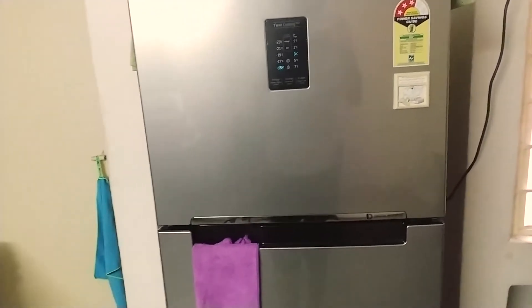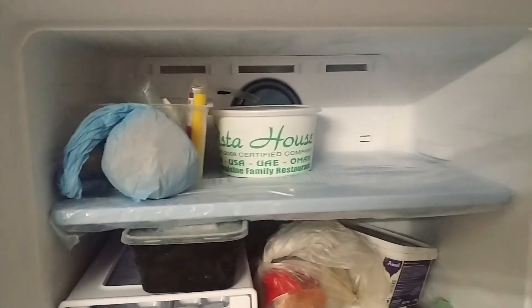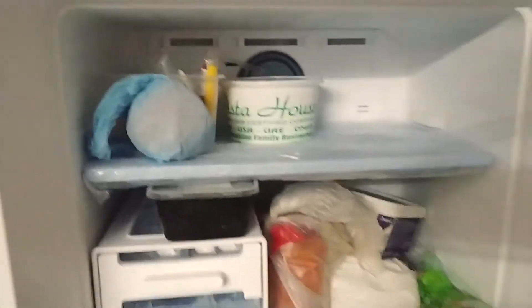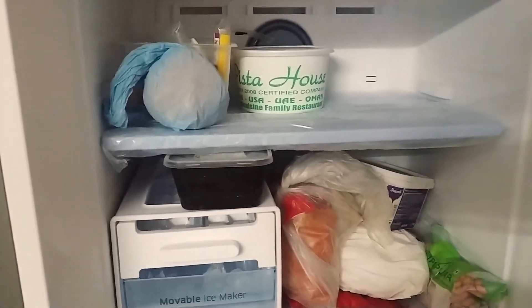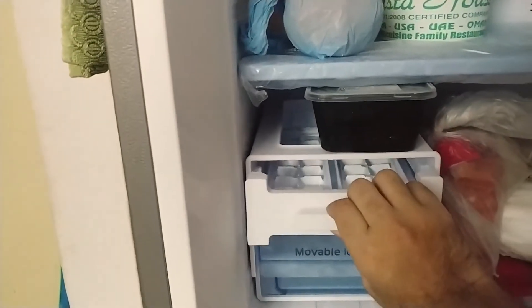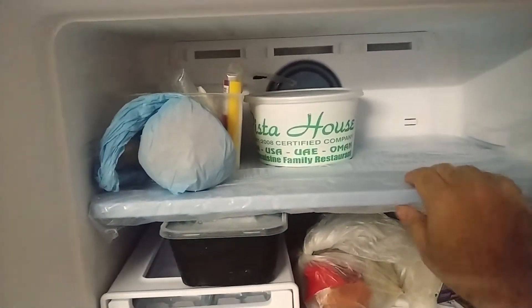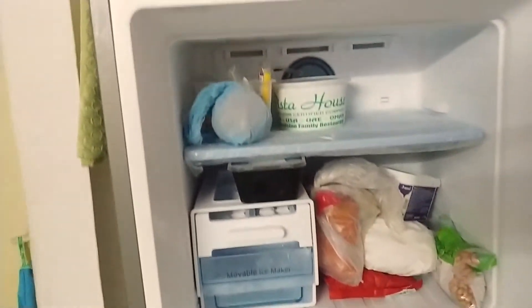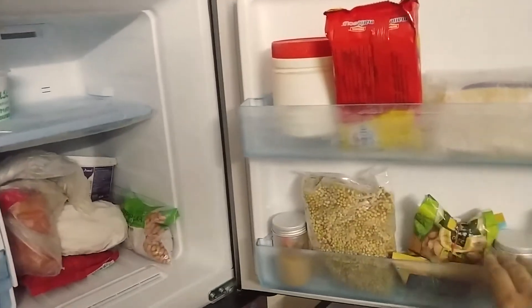Moving to the inside view — this is the freezer section. Samsung has smartly used two fans here: in frost-free refrigerators a fan pumps cooled air around, and Samsung added a dedicated fan for the freezer so that smells from non-vegetarian items don't mix with regular food. There's a movable ice maker here — just twist and it drops down. There's also a cool pack that comes standard with the refrigerator to help keep food cool during a power cut. There are two door pockets for extra storage.